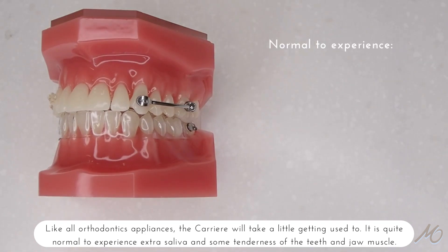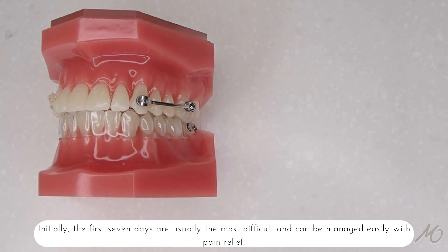Like all orthodontic appliances, the Carriere will take a little getting used to. It's quite normal to experience extra saliva and some tenderness of the teeth and jaw. Initially, the first seven days are usually the most difficult and can be managed easily with pain relief.